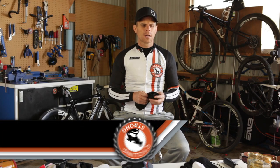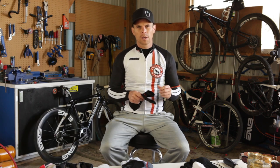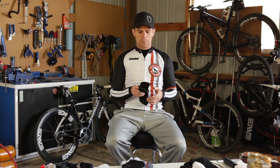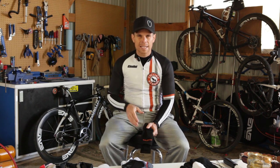Hey, Bart Miller here with Cycling Strong. I want to talk a little bit about compression. Lots of people overlook their legs and compression and what you should be doing when you're done with the ride. When you get done with the ride, you really need to make sure that you're getting the lactic acid out of your legs.